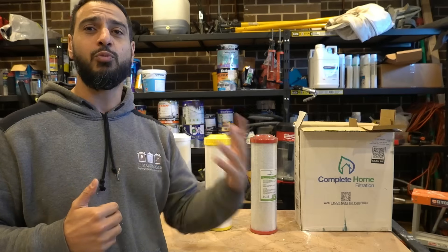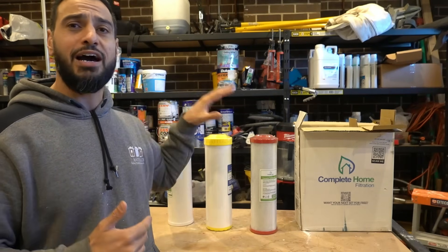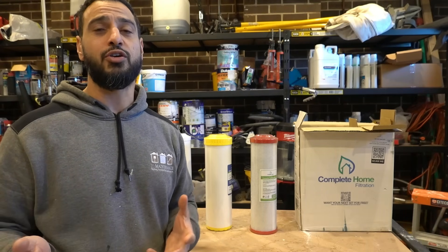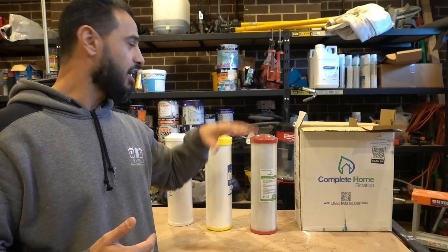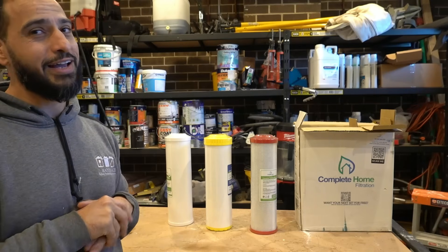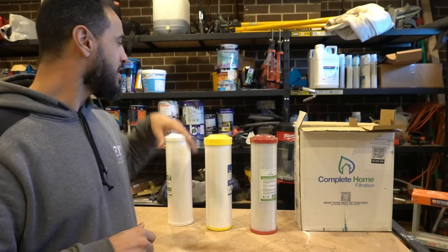If you haven't watched my previous video, I did a lot of testing on the water before and after our filtration system was installed. I also tested the water to show you what's actually in it, and a few different filtration options if you don't want every tap in your house filtered. Make sure you check that one out — honestly mind-boggling.